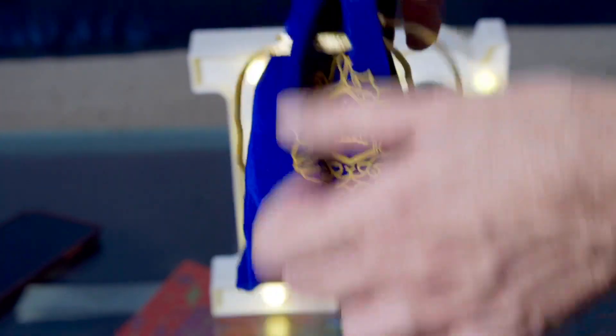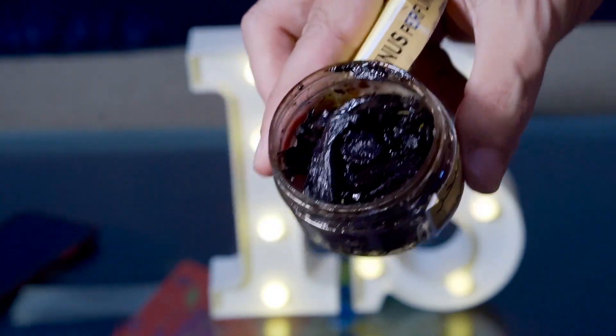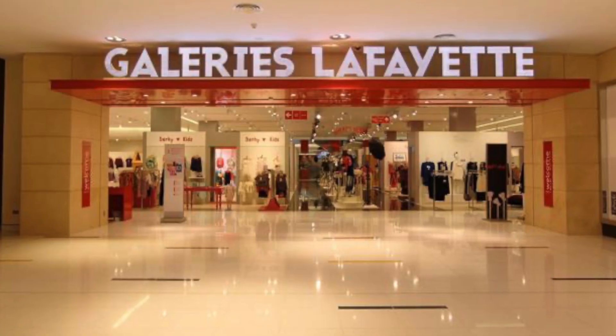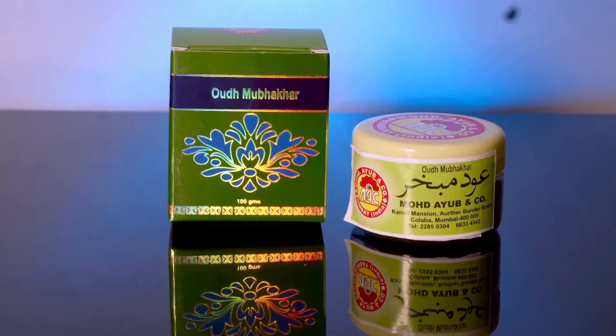At number three, I have Oud Mottar from Yunus Perfumes. I remember going to Dubai in 2014, and two things stuck in my mind: the tall buildings and how the high-end stores in Dubai smelled. This Bakhoor takes me back to exactly that shopping experience. It's one of the most oriental yet very classy Mottars in my collection — a bit oriental, but I absolutely love burning this.